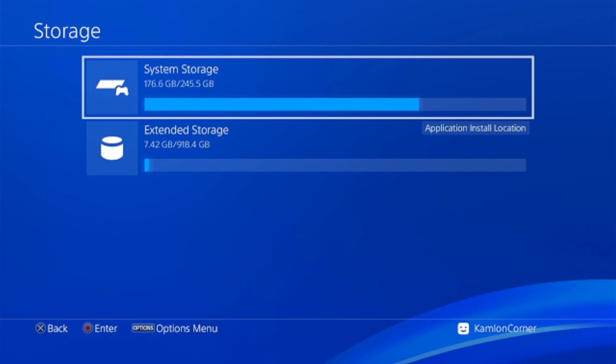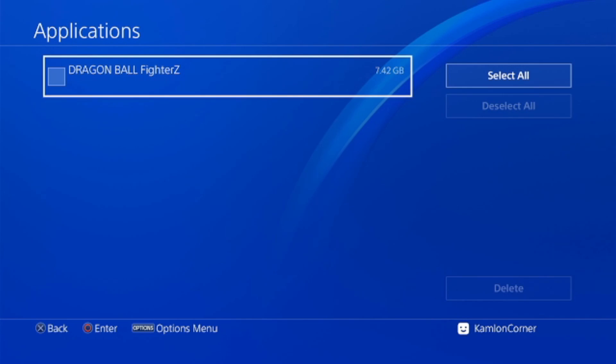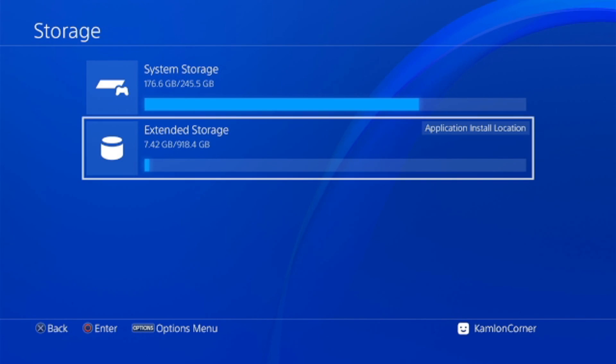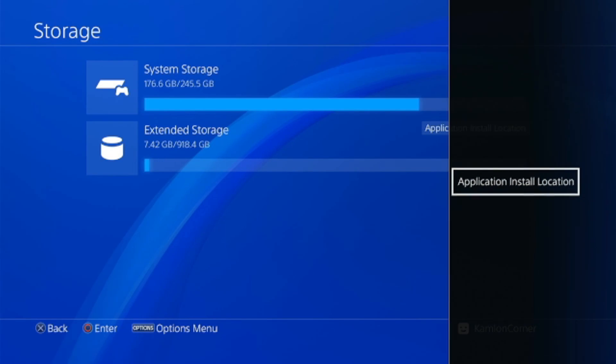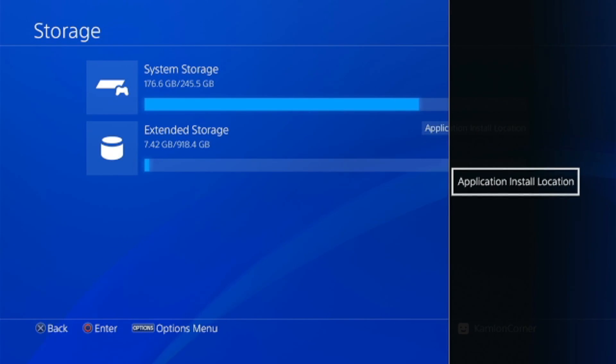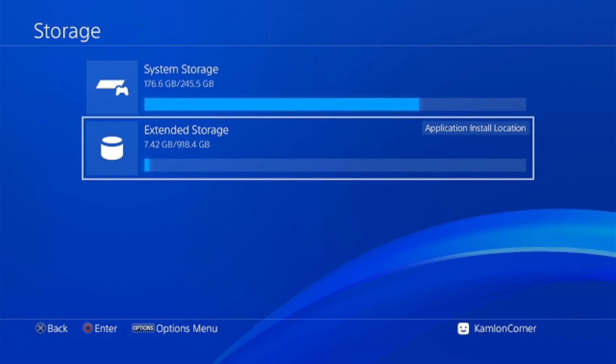After the transfer, you can find the game listed in the extended hard drive. To delete a game from the extended hard drive, just highlight the game and delete it as you would normally. To install games directly to the extended hard drive, make sure the application install location is set to Extended Hard Drive. By default it will be selected automatically, but you can manually press Options, then Application Install Location, and choose either System Storage or Extended Hard Drive.